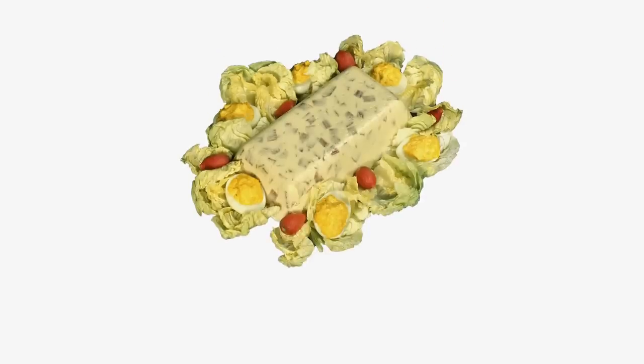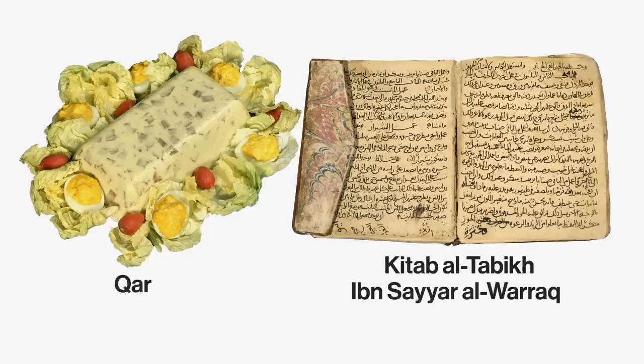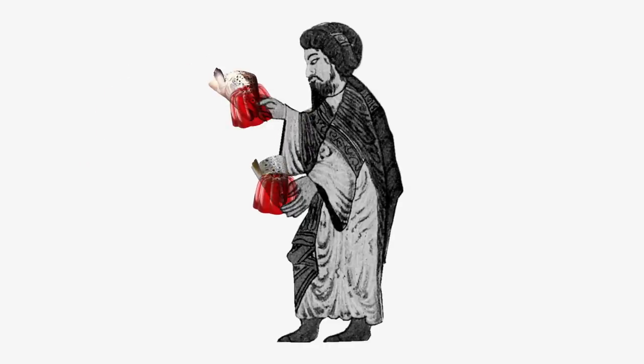The first mention of Aspic dates back to the 10th century in the earliest known Arabic cookbook called Kitab al-Tabikh by Ibn Sayar al-Waraq. The book includes a recipe for something called caris, a fish aspic made of fish tongues and fish heads. In medieval times, peasants started eating it when they discovered it was not only high in protein, but it helped preserve any food cooked inside of it — sort of like a medieval refrigerator.